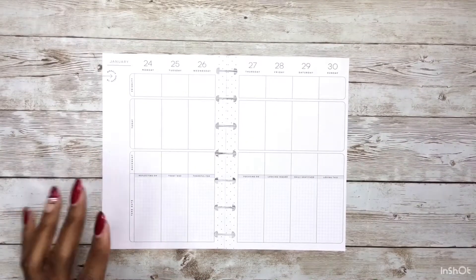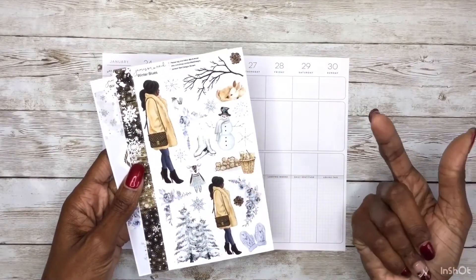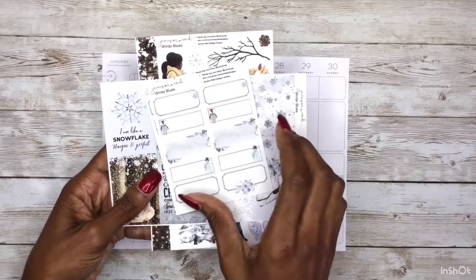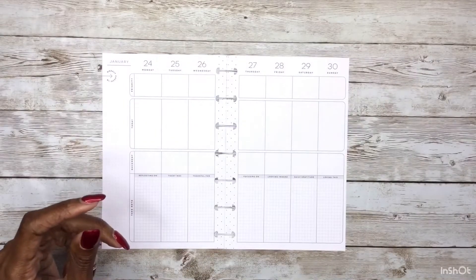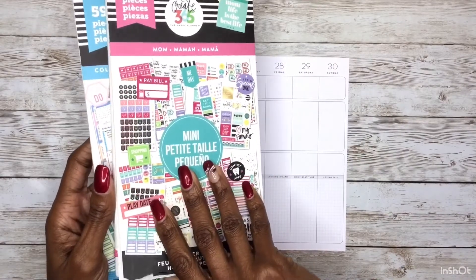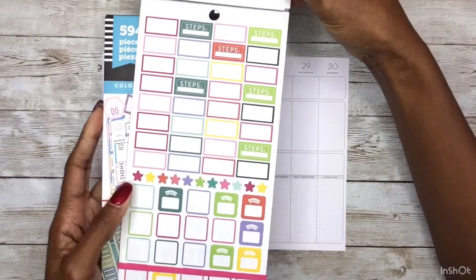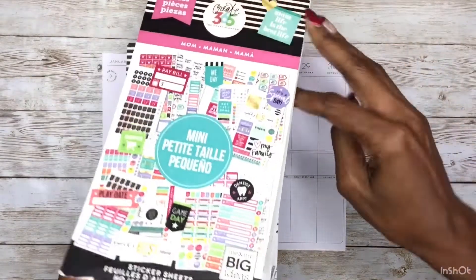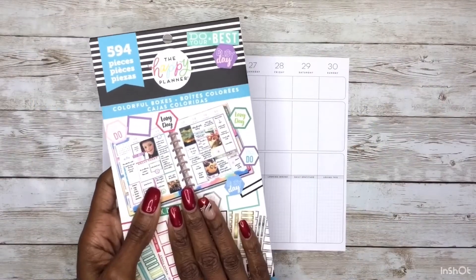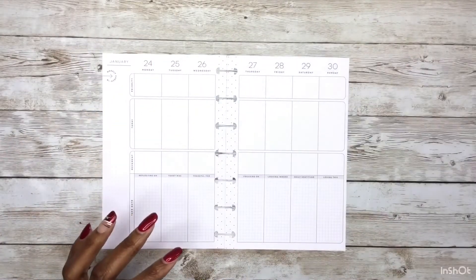I am going to be using this kit from Jameson Reed Designs — it's called Winter Blues. I have her deco sheet and the full boxes that go along with it, as well as some of the quarter boxes. I also pulled these two Happy Planner sticker books: the mini mom sticker book, which has a fitness section with steps and scale. I'm going to use this lone blue scale for my weight check-in at the beginning of the week, and I pulled the colorful boxes in case I want some bigger boxes on the spread.